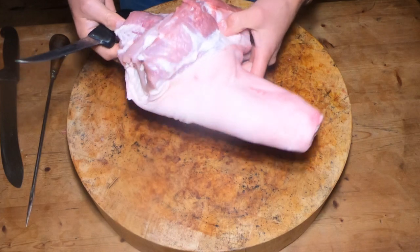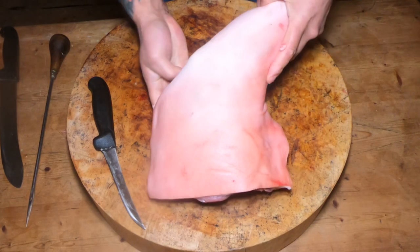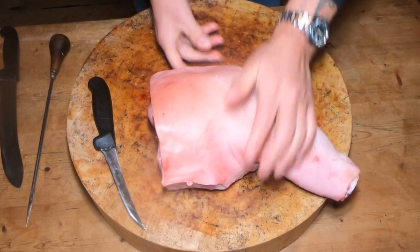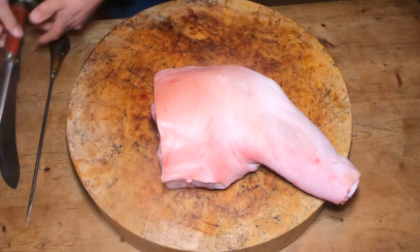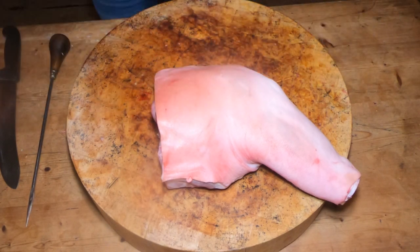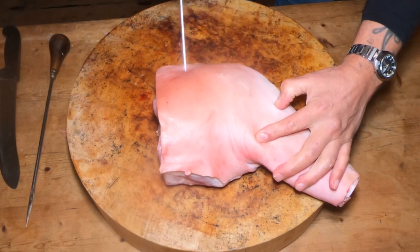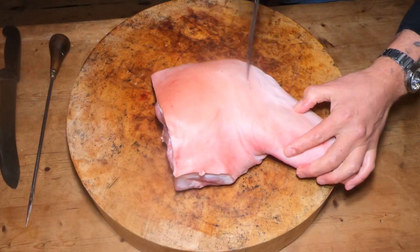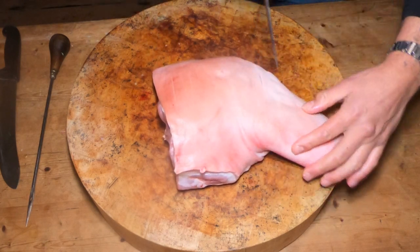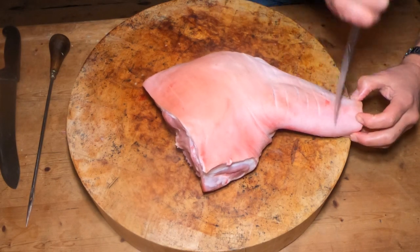Now while we've got it like this, how this will be presented will be like this. You've got to make sure that you score it the right way, so on this occasion it will be scoring it like that. I'll just do a bit of edge maintenance on the knife, then we'll do some scoring. I don't want to go too deep with this — about half an inch apart, just through the skin. Of course this will help you to carve it and make some beautiful crackling as well.